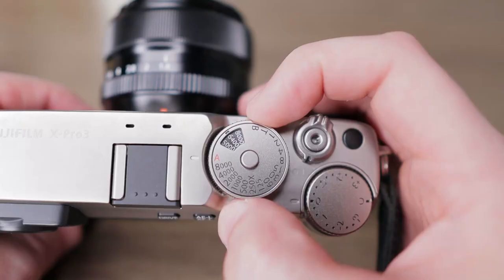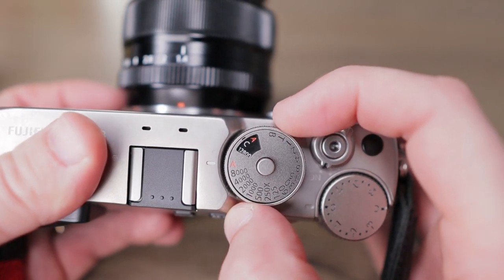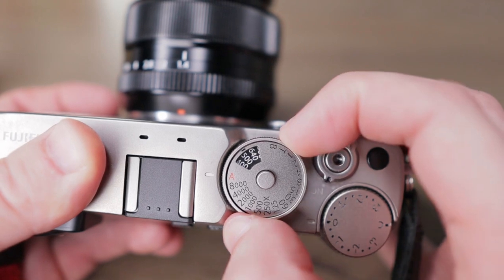With the X-Pro 3 it's nice to have an ISO dial on top of the camera, but I quickly realized it's best to set it to C and change ISO with the front dial. This is how I shoot, and it works for me on the X-E3 as well. I completely understand it may be different for you — that you may want to use all the classic dials on the top of the camera. But for my style of shooting, I see no reason to change my approach since the ISO ring doesn't stay up when lifted. So if I want to go from ISO 200 to 1600, for example, I have to lift and turn the dial twice.